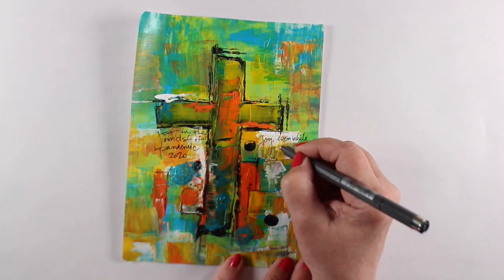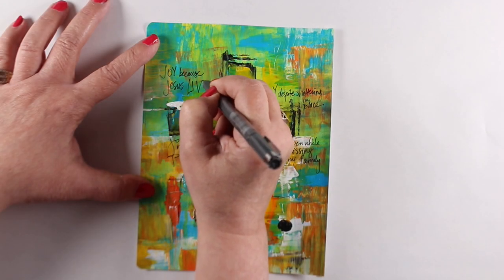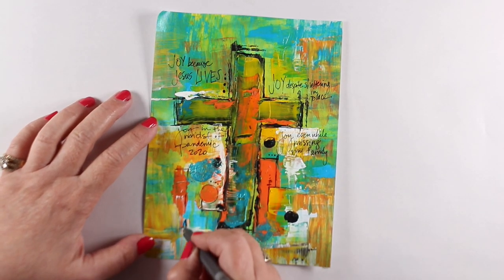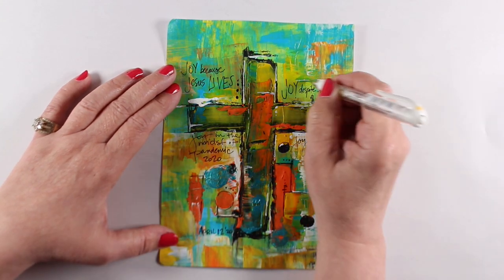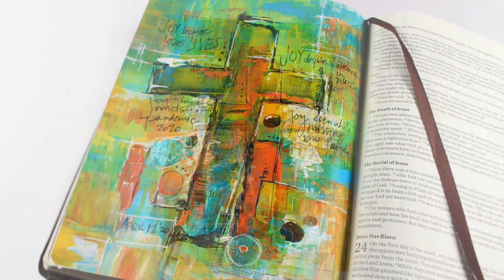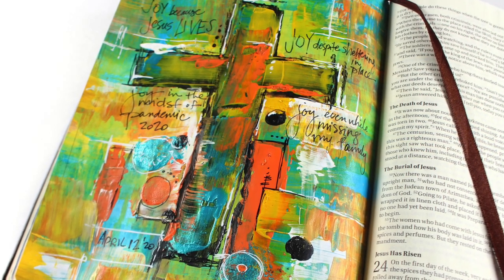Joy in the midst of pandemic 2020 — I will never forget this Easter. Even though we are celebrating Easter in our homes instead of in our churches, I'm okay with that. Even if I'm going to be here by myself with my dogs, watching my church service on my computer, it's still Easter. Jesus is still risen, he's still alive, and he's still worth celebrating. There's no reason to worry that Easter has been canceled, because it hasn't — you can't cancel Jesus.